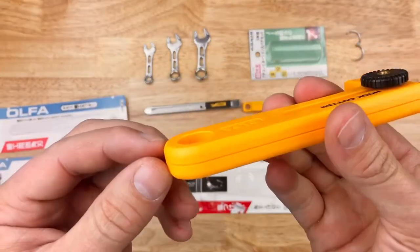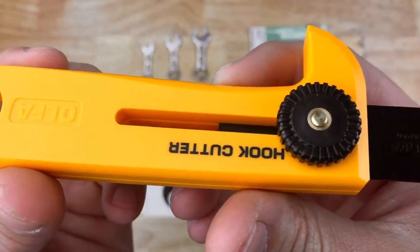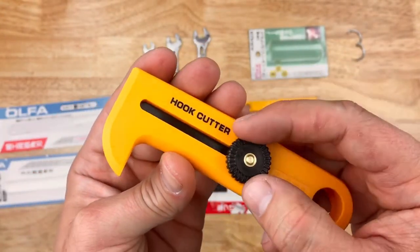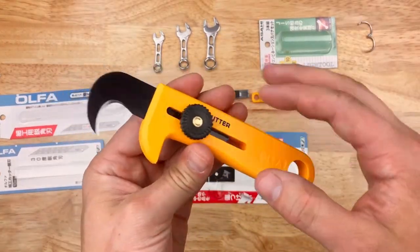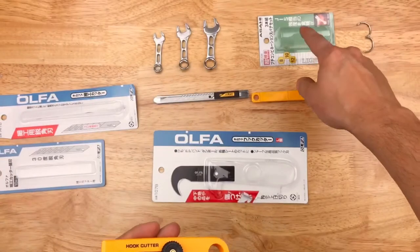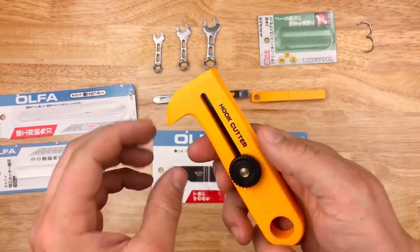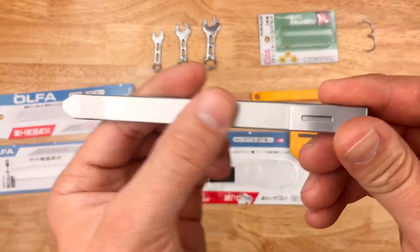Even this plastic injection molded handle is actually finished really nicely — has a very nice finish to it. You can tell they actually care about how their product looks and feels, which is nice. It can be hard to find manufacturers that care about those things anymore. So I like Olfa. This is my first taste of Olfa, first taste of Asahi. I think I'll definitely be purchasing my utility blades from Olfa from now on. If their bigger models are made like this, I'm going to enjoy them.